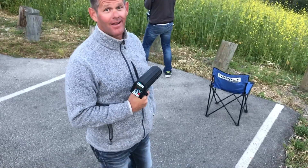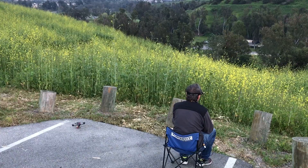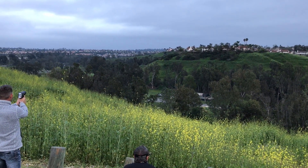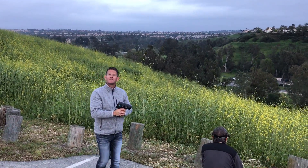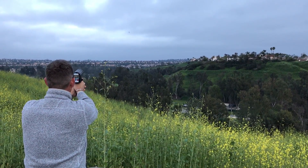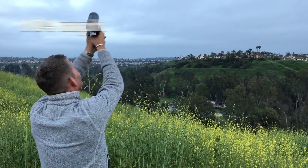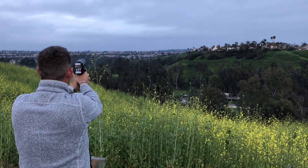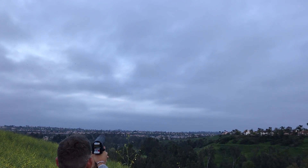You're kind of like a lightning rod standing up on that stunt. Alright, hitting about 51 miles an hour on that pass.